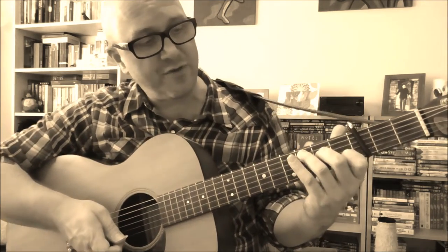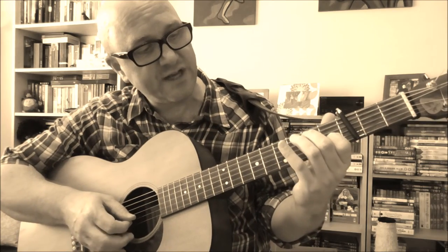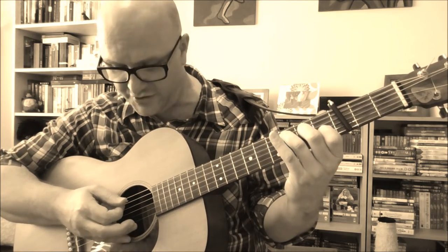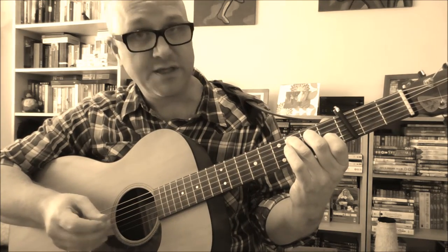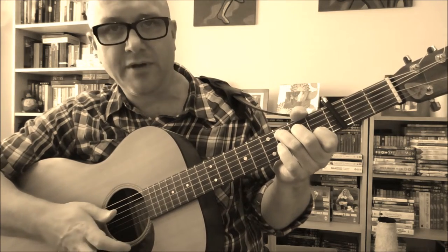Woody used to play a simple three-finger version of the C chord, rather than a four-finger version. So he put his first finger on the first fret of the second string, his second finger on the second fret of the fourth string, and his third finger on the third fret of the fifth string. Since you're not fretting the sixth string, you might want to avoid playing that, or bring your thumb over to dampen it.